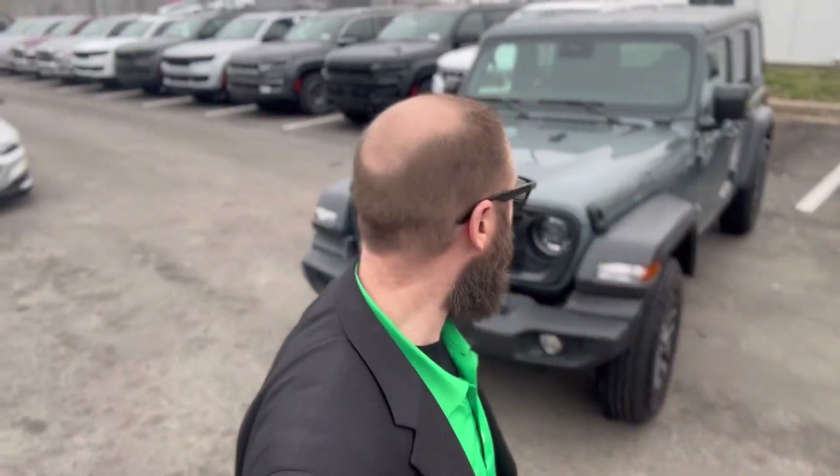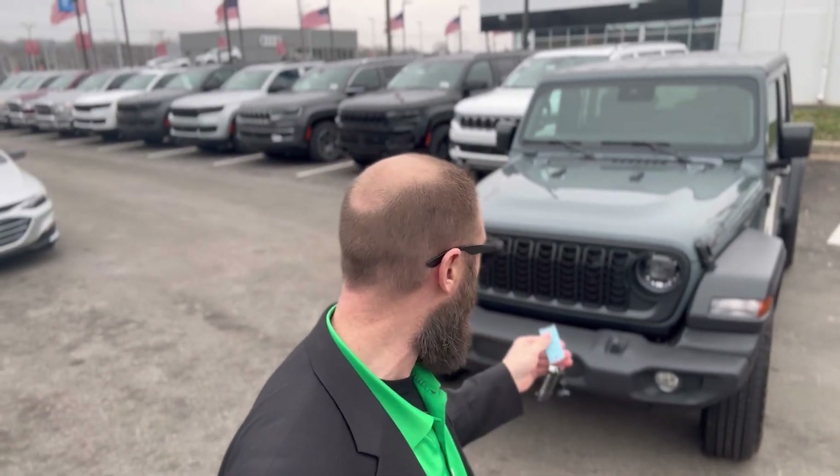Hey, what's going on today, guys? We're checking out this Jeep Wrangler, the brand new redesigned Jeep Wrangler. This one's a Sport S.